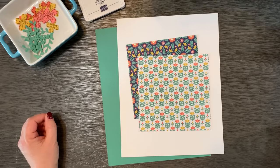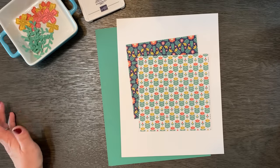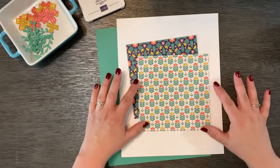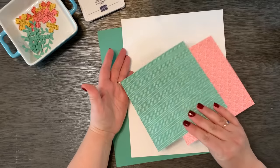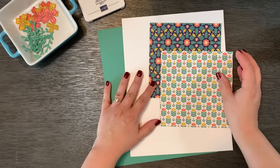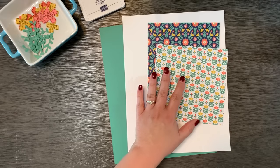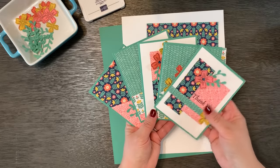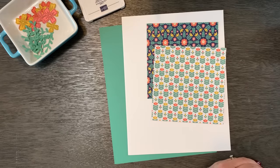Hello everyone, this is Robin Armbrecht with Really Robin Stamps. Welcome to my channel and welcome to another tutorial. Today's project is going to be a double one-sheet wonder using 6x6 designer series paper or double-sided pattern paper. This project is great because it's kind of like a template, like a puzzle, that helps you put together cards. This template is going to make five cards.